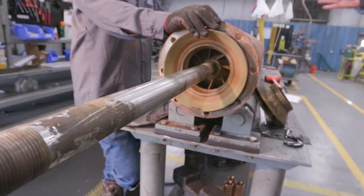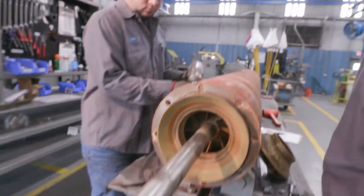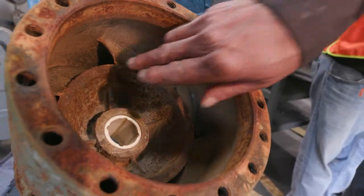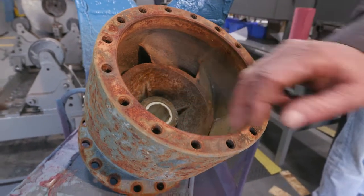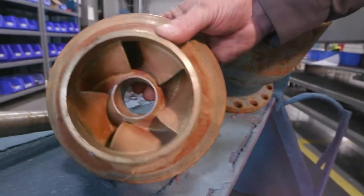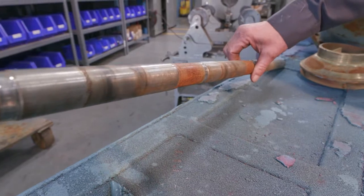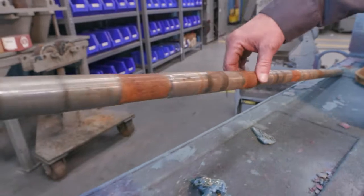Then we'll repeat the same process for each step throughout the pump. During our teardown process, these are some extreme examples that you might find in a bowl. This one, for instance, is air cut. This impeller has been dragging and also pumping suspended solids or sand. This bowl shaft has also been pumping suspended solids or sand, causing wear to the shaft between the shaft and the bearing.